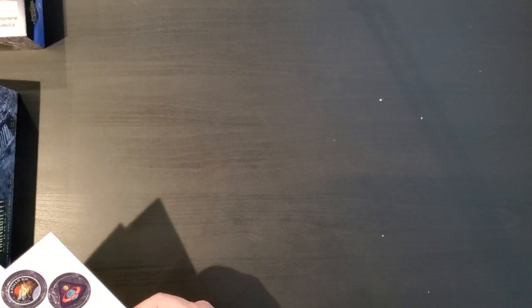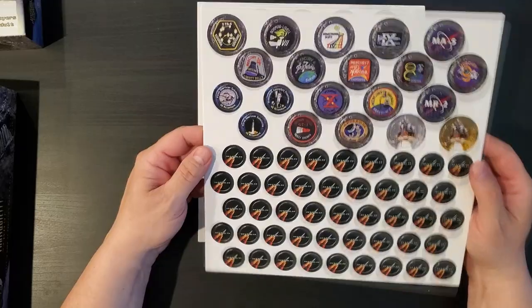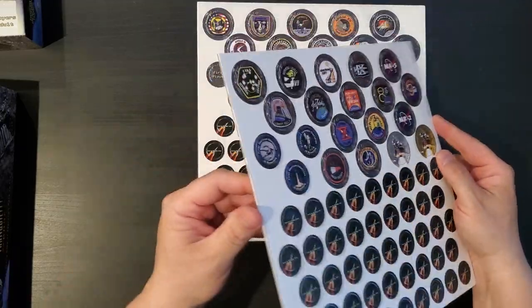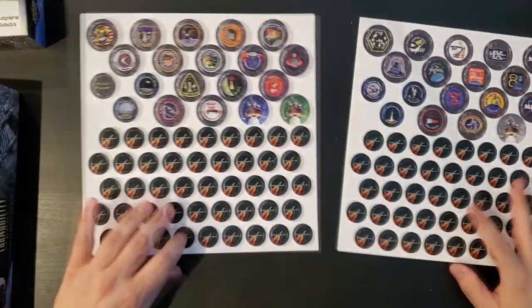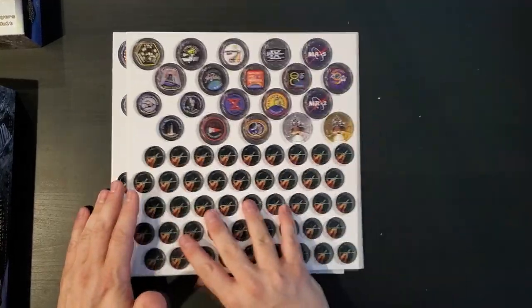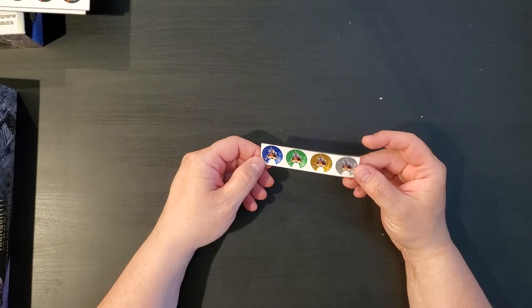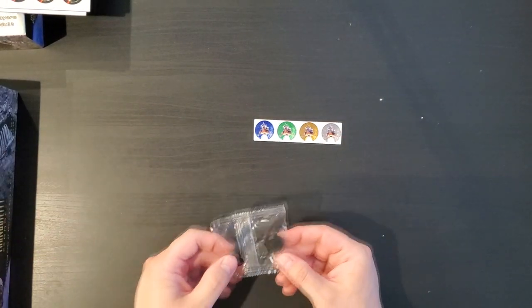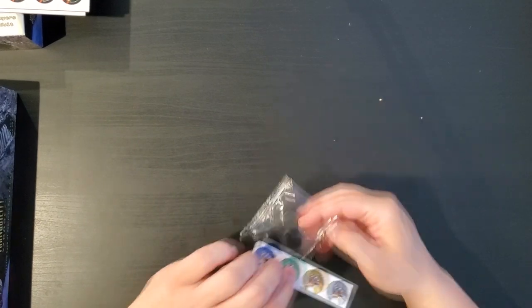I am on a bit of a space exploration game kick at the moment, as you might be able to tell. We have two counter sheets on what feel like pretty traditional Worthington component stock, maybe a little glossier, but nice thick brown core board — these should hold up extremely well. We appear to have fuel tokens and mission tokens. We have stickers, and these black wooden discs — the stickers probably go on these discs. And we have two decks of cards, which we will look at in a minute.